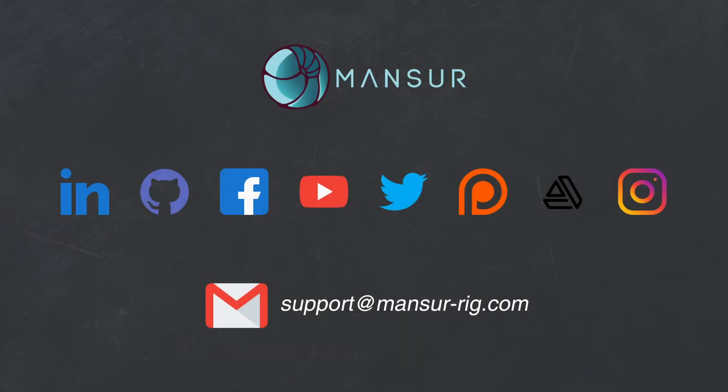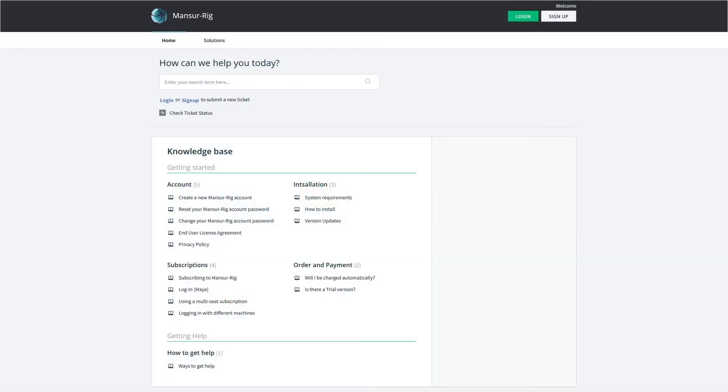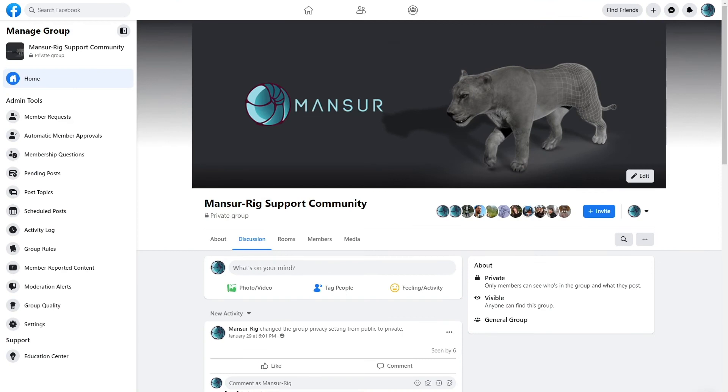If you ever need some support, please don't hesitate to get in touch with me directly on social media or by sending an email to support@mansoorig.com. I'll try to respond as fast as I can. Also, if you found an issue that you want to report, you can always open a ticket using the online helpdesk.